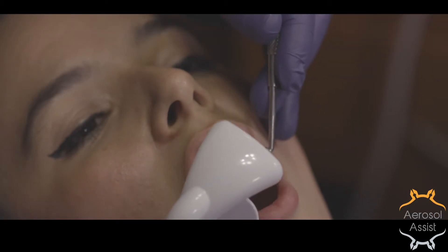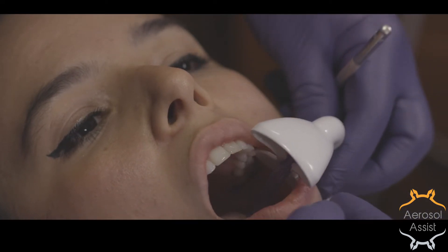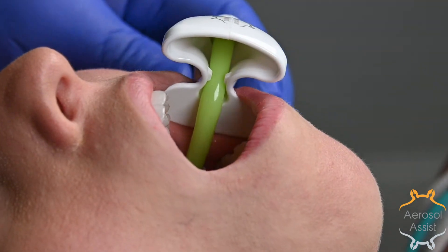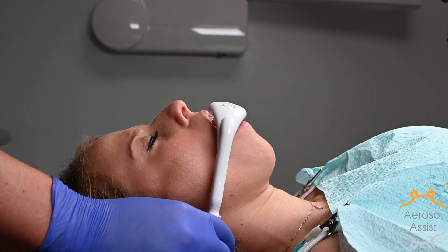When installed correctly, it can be moved from one side to the other with minimal alterations. The following are different angulations of a properly installed aerosol assist. Notice the lack of tension visualized on the hose and patient's cheeks.